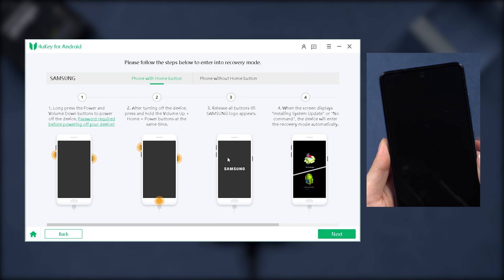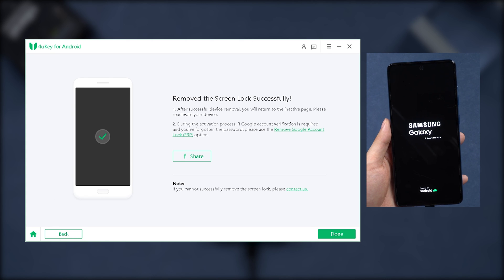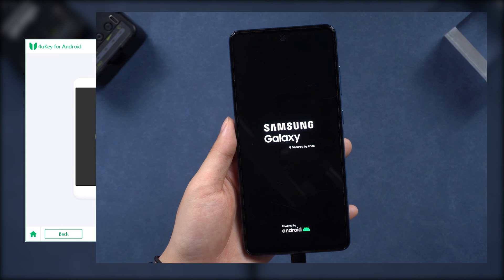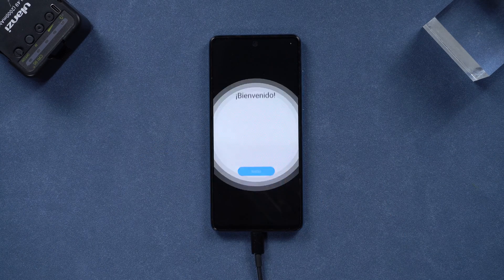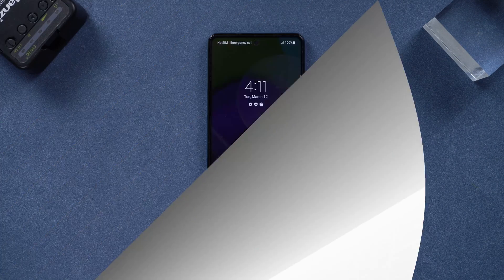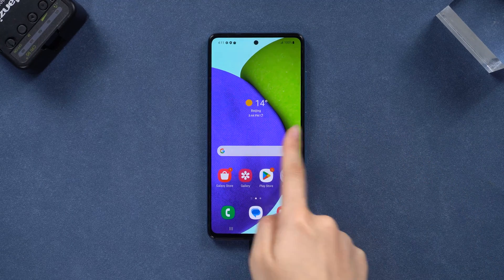After unlocking your phone, it will ask you to continue with the process. You can follow the on-screen prompts for your model to complete it. Once restarted, your device will be free from the PIN. That is the easiest way to unlock an Android phone without a password. I will leave the free 4uKey download link in the comments for you to try.